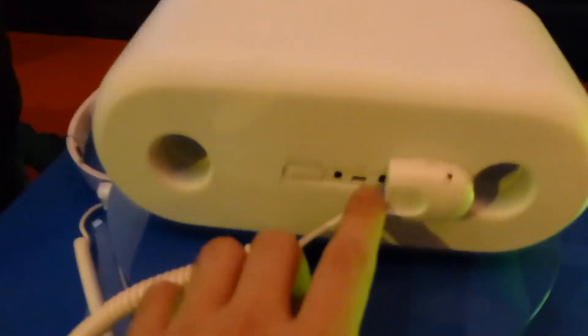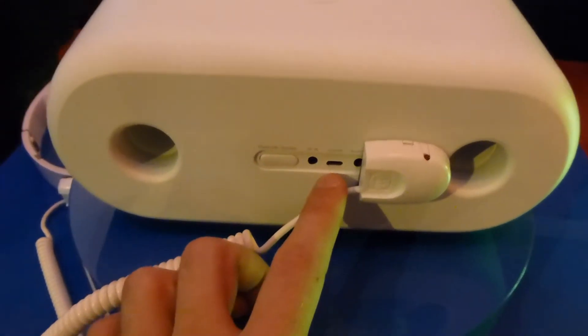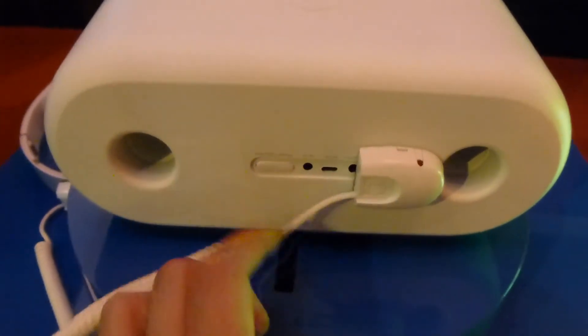On the back, there is a 3.5mm headphone port and a micro USB port for firmware upgrades. Note that you cannot charge the device via micro USB — charging is done through the dedicated DC power port.